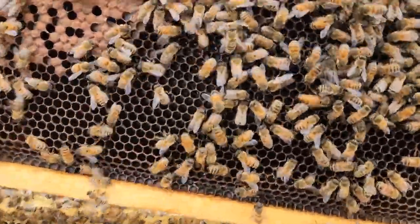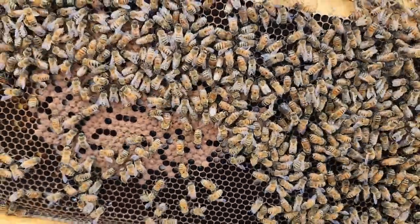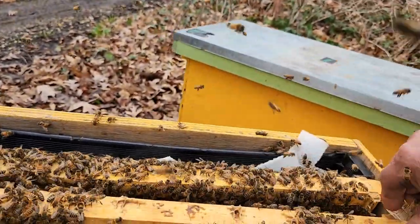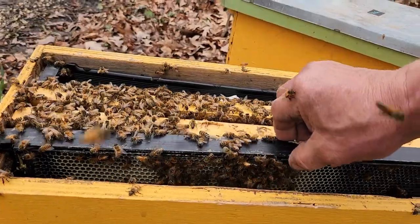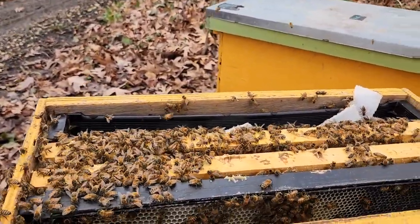Look at all that capped brood. There's our queen — she's a beauty. We haven't marked her yet, but I'm going to put this back together. They look good. I'll go through a few more and we'll top off these feeders again.